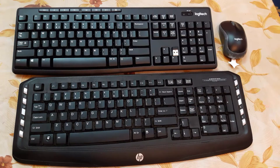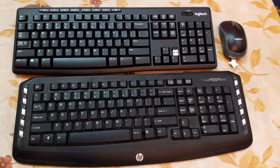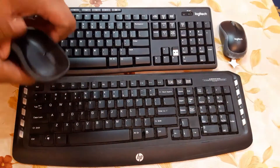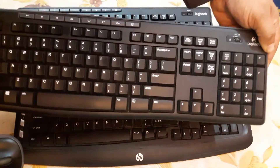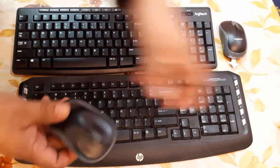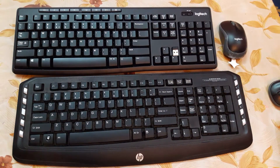On the other side you can see the Logitech product, which I am also using. I already have this product and I'm highly impressed with this keyboard and mouse — its performance is awesome and you will definitely love using it.